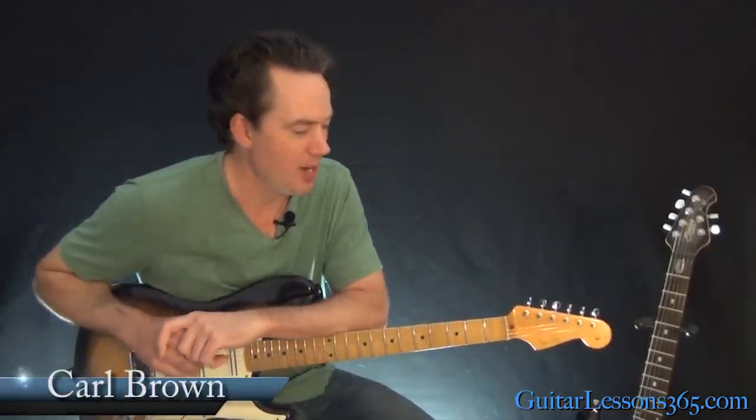Hey guys, it is Carl Brown from Catalysts365.com. Got an easy one today. We're going to learn how to play Hungry Like the Wolf by Duran Duran. Easy but great.